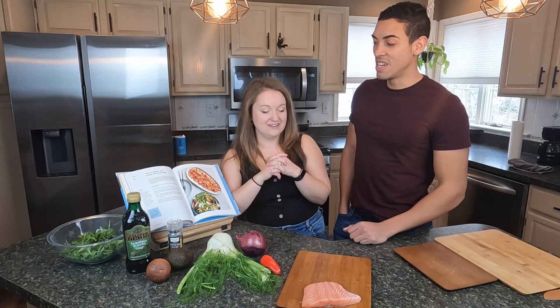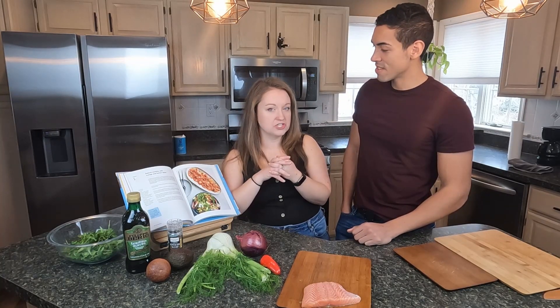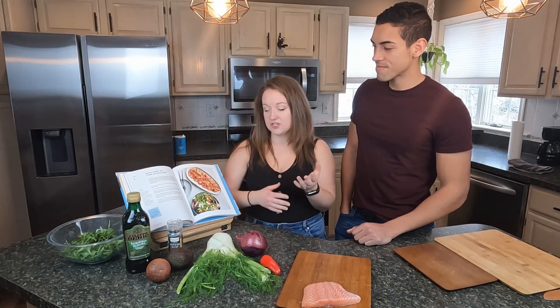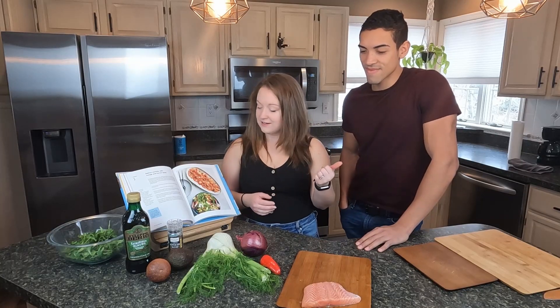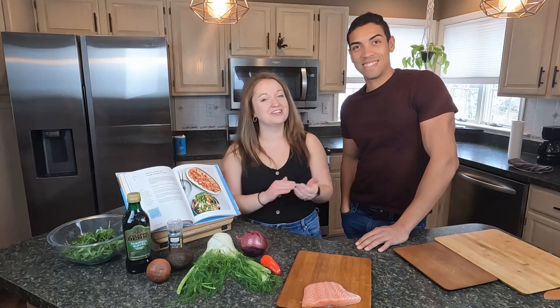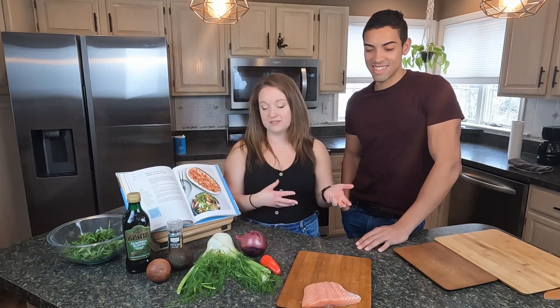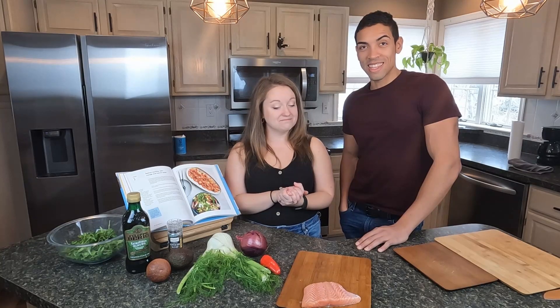This is definitely going to be stretching my palate. We've eaten raw sushi and that kind of thing, but this is new for us. It should actually be a fairly simple recipe. The main thing is going to be on Ozzy because I'm deciding he's going to do most of the cutting of the fish, and I'm assembling a salad to go with it. Let's get started.